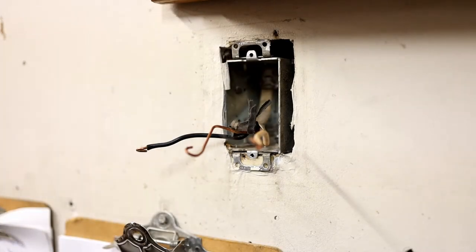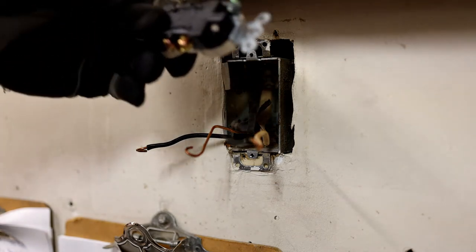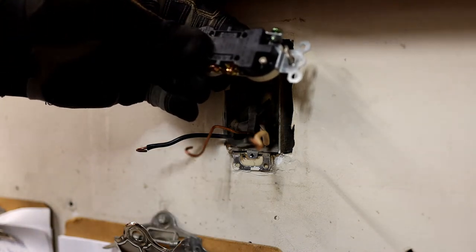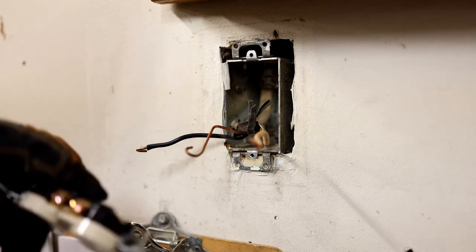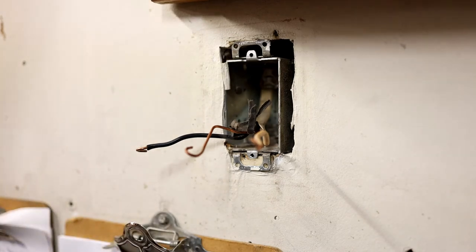Now we'll get a new outlet put in there. This is kind of for wiring — I can use a regular outlet here. This is a good one because it has those things in the back where you can shove your wires and you don't have to necessarily use the screws. Silver would be for the neutral on the large side; the colored side would be for the hot on the small side. So we're going to put these all back together and go in reverse — ground first, neutral second, hot last.